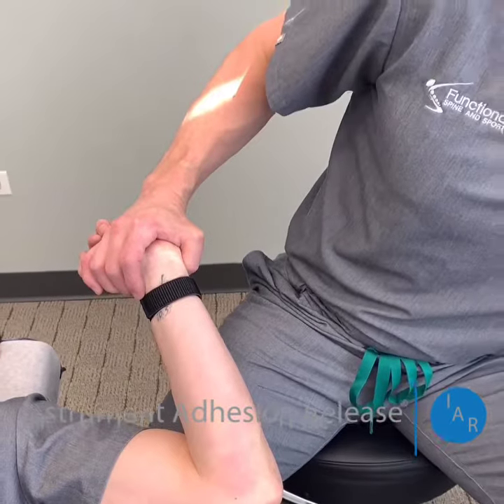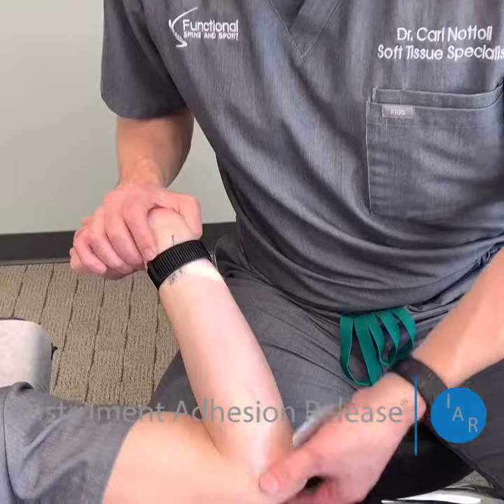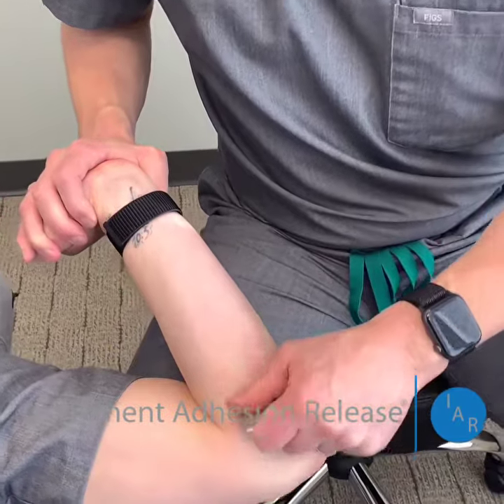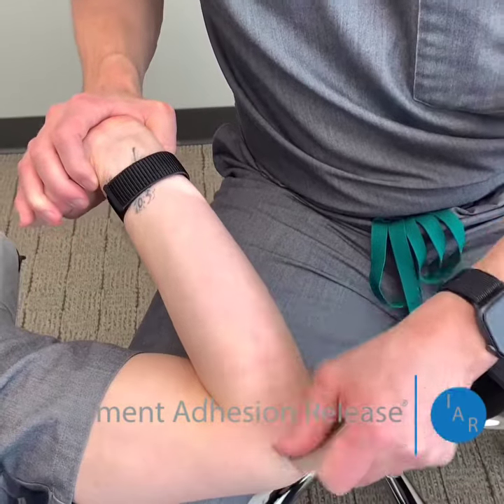He doesn't have any other signs of nerve entrapment. The ulnar nerve and the cubital tunnel feels pretty good. Based on his history, it's not neurological in nature, so we know that's been ruled out.